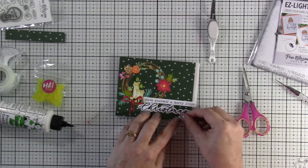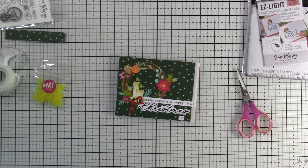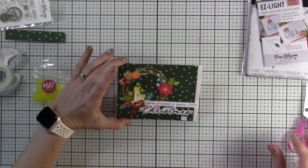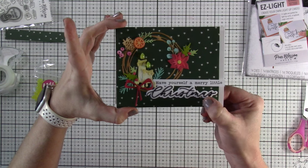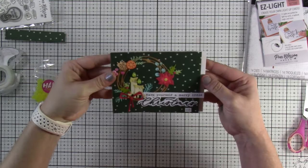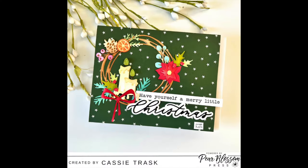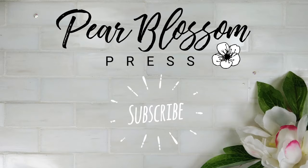I did do a little bit on the inside — you'll see that when I show off this card. Once that's on there, that's going to finish off this card entirely. I love, love, love this card and definitely want to make more of these for those special people. Those candles legitimately look like little candles on there. If you like this video be sure to hit that like button, consider subscribing if you haven't already, and be sure to check out all that Pear Blossom Press has going on on their blog, Facebook page, and Instagram for more crafty inspiration. Thanks for stopping by and we'll see you soon!